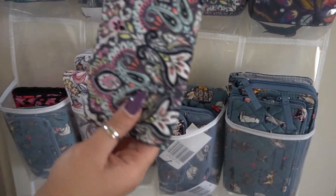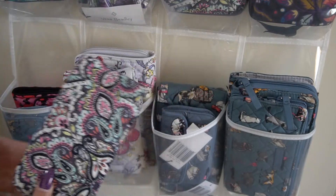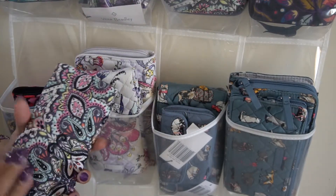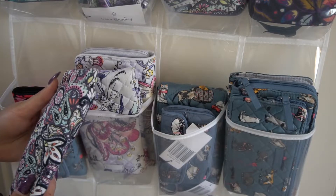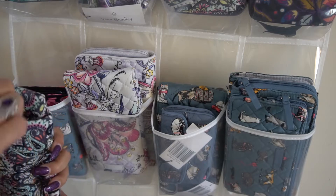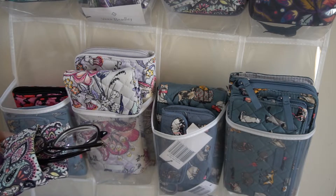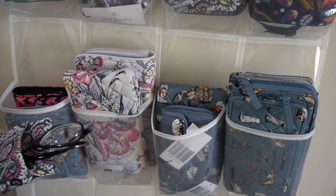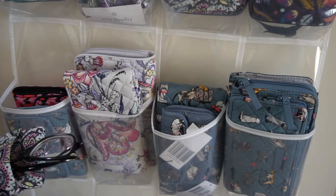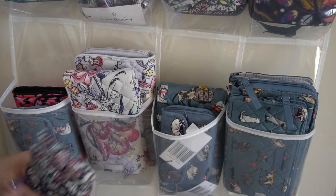I found this Bonbon Medallion double eyeglass case on Mercari — I paid about $8 or $9 for it, almost brand new. And I actually have my pair of eyeglasses in here, which I'd been looking for. When I did my closet reorganization I finally found them in here — love this.